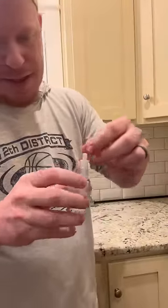Put eight to ten drops of this stuff in there. Then fill the rest of the way up with water. Give it a little shake. Pop this back in.